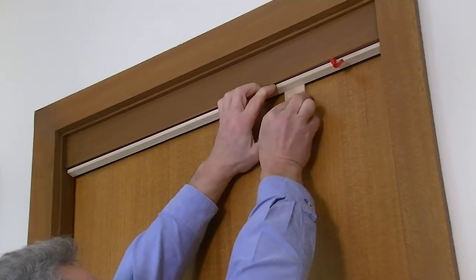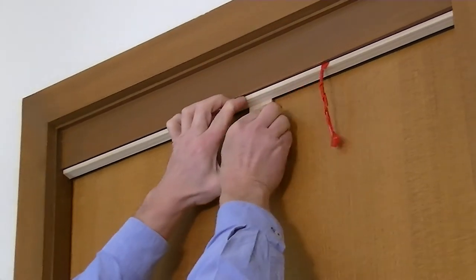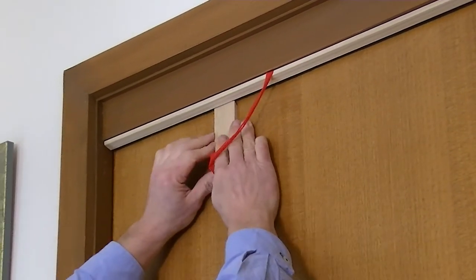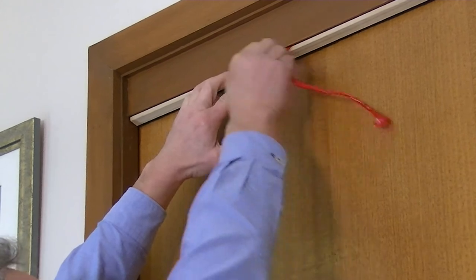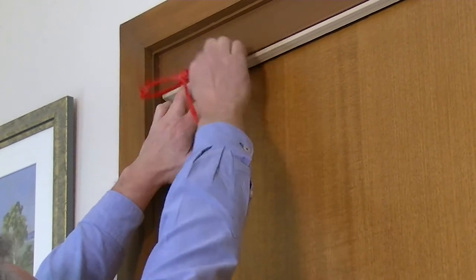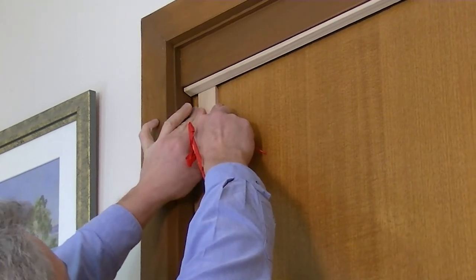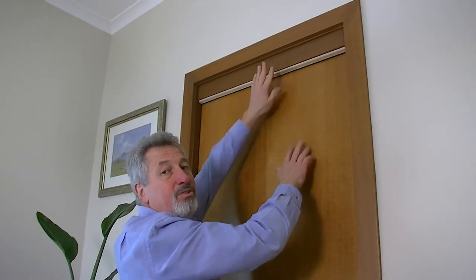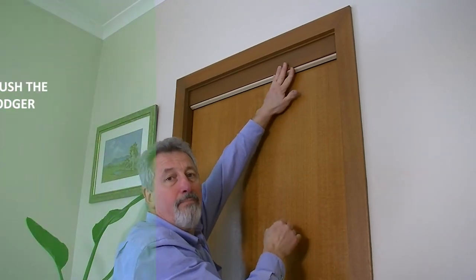Now we move the fitting packer along and pull the liner out to it. We tack on there. Same again — we keep moving that along, making sure it's pushed into the fitting packer. Now that we've pressed it on, we have to push it hard into the head of the door so that the adhesive actually bonds with the timber at the top.